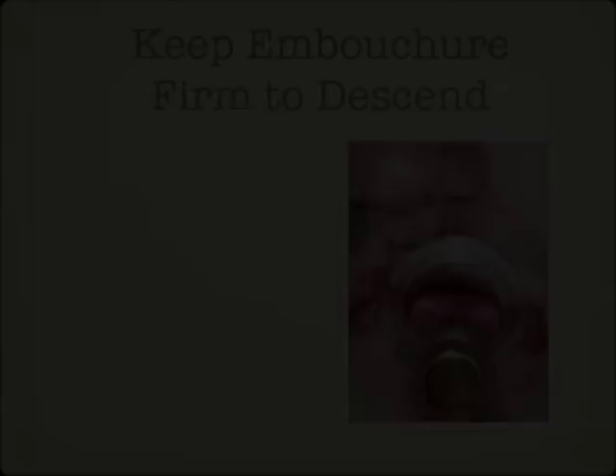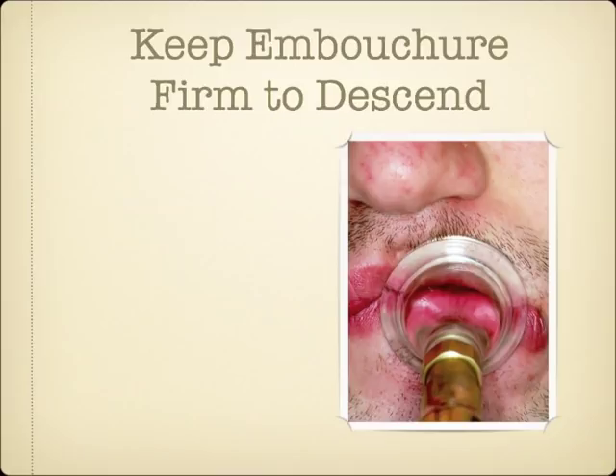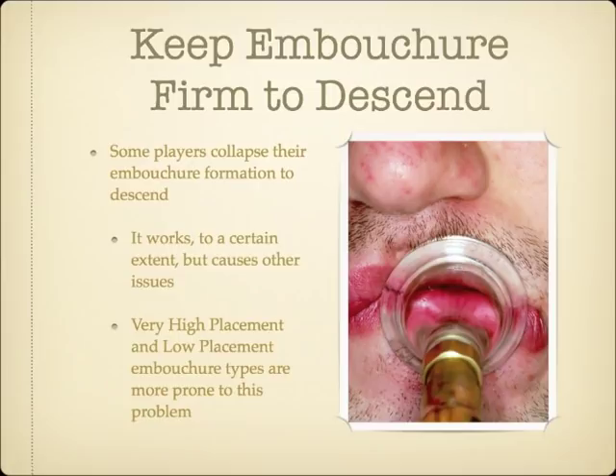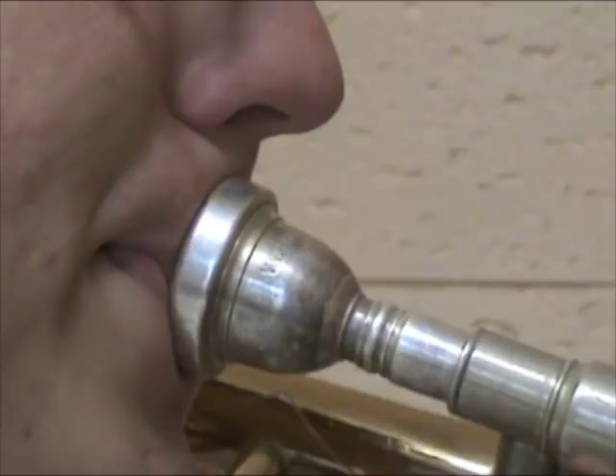Playing in the low register requires a brass musician to have a larger embouchure aperture, and more surface area of the lips must vibrate. Allowing the embouchure formation to collapse and become too loose will actually help a player play in the low register, but it can lead to issues including having to reset the mouthpiece on the lips to ascend back up. Very high placement and low placement embouchure types are both more prone to this problem. Often, exaggerating the embouchure motion while locking the mouth corners in place can help these players learn how to descend with embouchure compression. The exaggerated motion can be reduced as soon as the player is able.